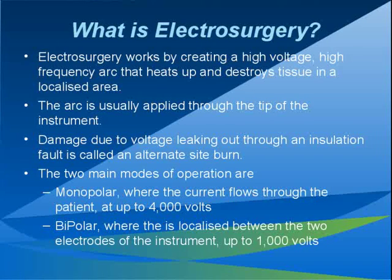Monopolar instruments normally only have one current carrying lead, however there may be other switching connections. An example is the standard diathermy pencil, which has one active connection at the front and two switch wires. Bipolar current flows only between the two active tips of the instrument, and is therefore usually supplied at a much lower voltage and power, up to 1000 volts. A bipolar instrument will have connections for two current carrying leads — a typical example is the bipolar diathermy forceps, which can have two pins connected to the head of the forceps.